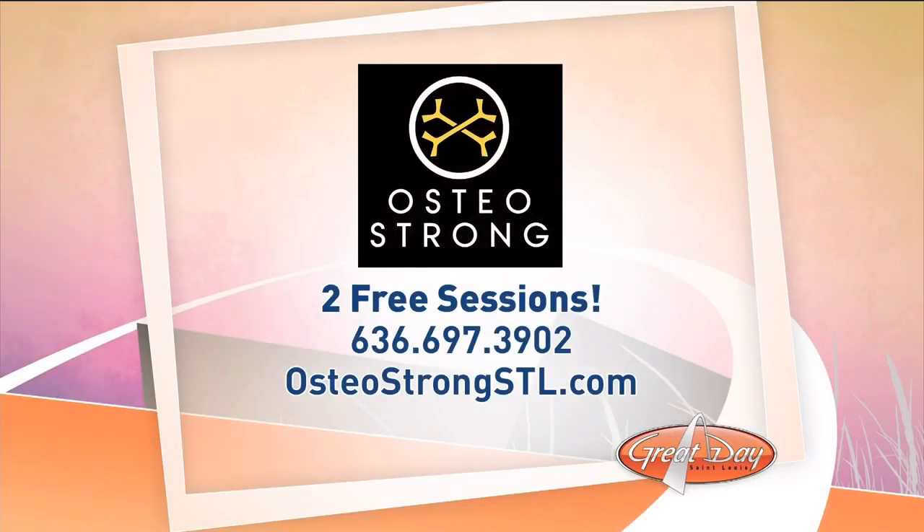By the way, OsteoStrong can help you too. Members range from age 9 to 90 — men and women, even elite athletes who are just looking to take their performance to the next level. If you call or go online right now, you will get two free sessions so you can take a tour, get to know the staff, and experience the program to see if it's a good fit for you. Call OsteoStrong in Baldwin at 636-697-3902 or check out their website, osteostrongstl.com.